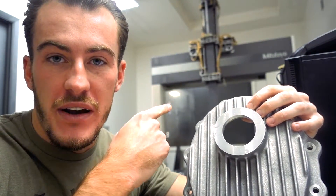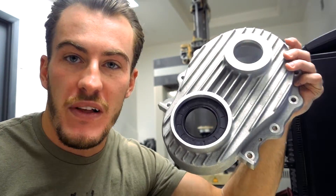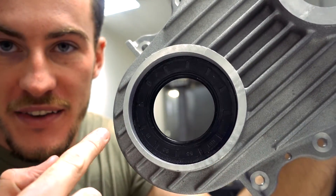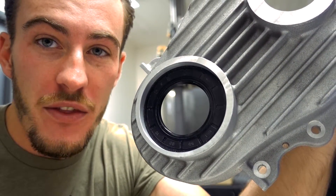That machine is so accurate that you could take one of your hairs, slice it into 50 pieces, and it can still measure smaller than that. This is a timing cover for a Hemi big block engine. The customer has a complaint — see how that circle right here is not in line with this circle? That's a problem, so we have to fix that and redesign the whole tooling.